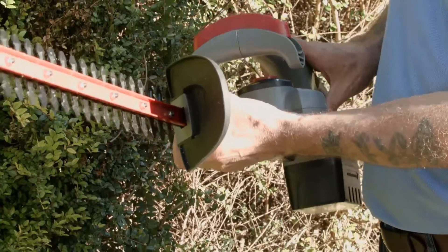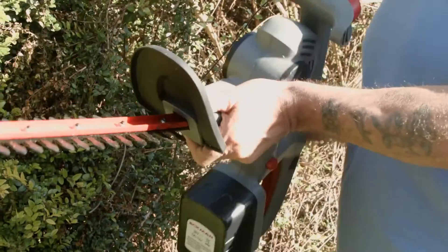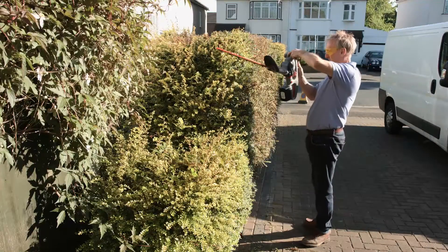This ingenious unit has an angle-adjustable head, enabling you to cut at all angles and even delicately shape to leave a perfectly crafted hedge.